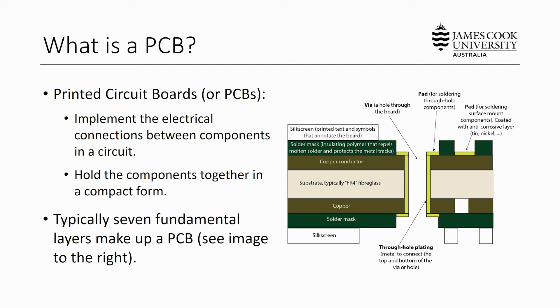There are two fundamental design goals for printed circuit boards. The first is to implement all of the electrical connections between the components in a circuit that has been designed to fulfill a specific task. The second design goal is to hold those components together in a nice compact form so that they can be packaged for a specific application.